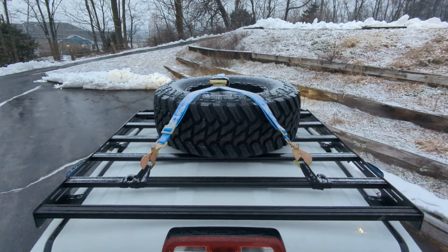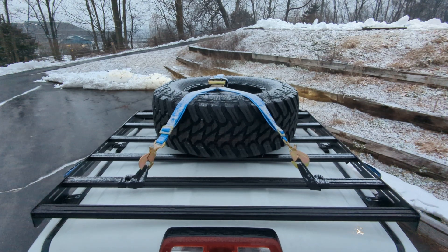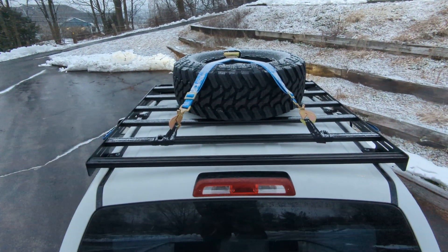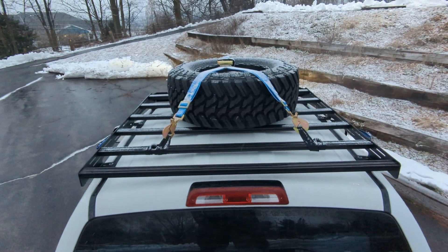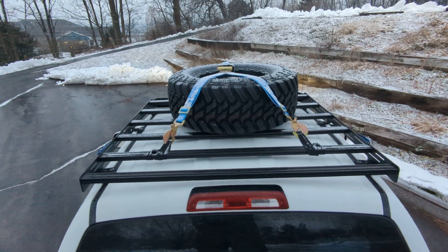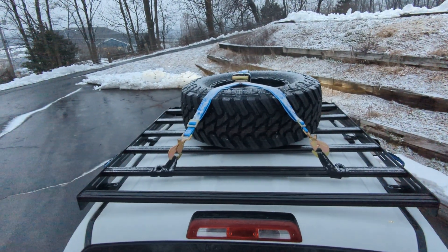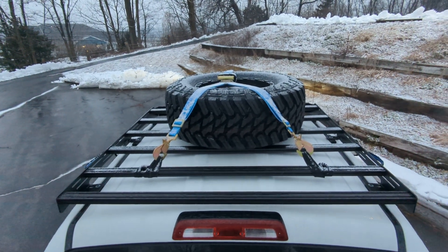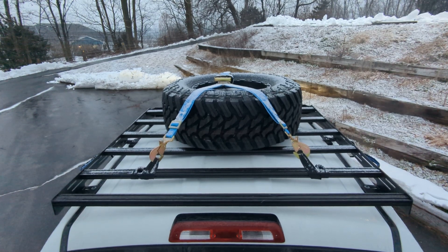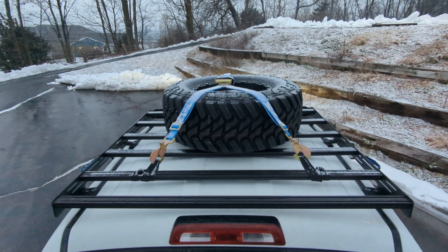One day I stuck my hand out the window and found out it was the bar vibrating. I don't know if this has something to do with my truck specifically, but if you install one of these racks and all of a sudden you've got some crazy vibration, reach up and touch the bar. What I did until I had the spare on there was use a ratchet strap just to pull it together, because the vibration was killing me.